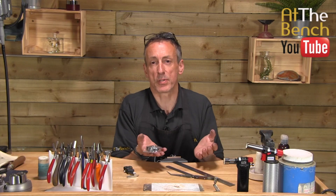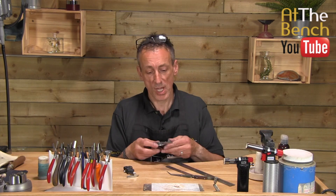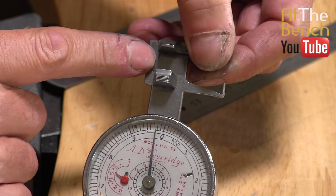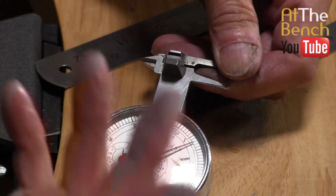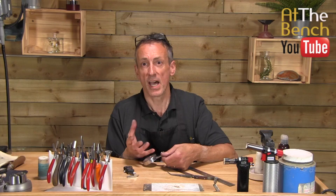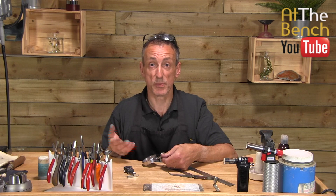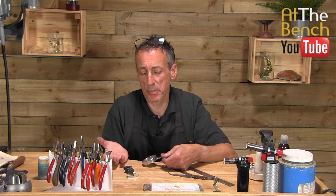I must admit, this is absolutely brilliant and I use this basically all the time, especially if I'm using burrs. We can put a stone in here, close this up so we can actually read off the size of the stone. Then we can get one of our setting burrs and put it in the area where the stone is. If the setting burr wobbles up and down, the burr is too small. If the setting burr doesn't fit in the gap, it's too big. It's really as simple as that.